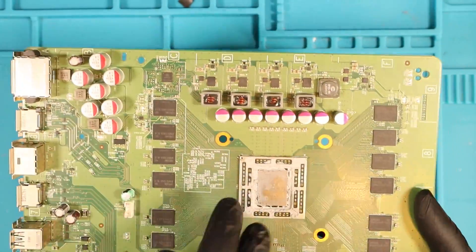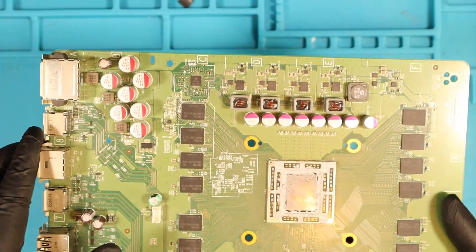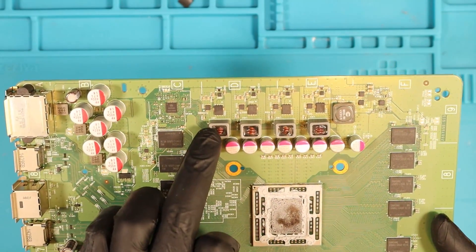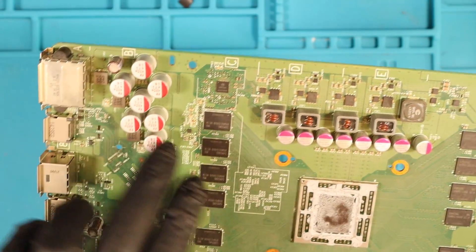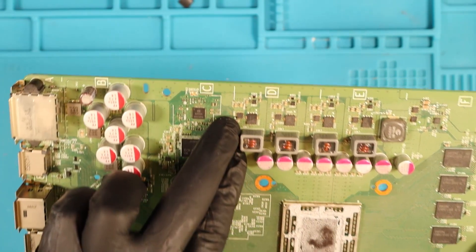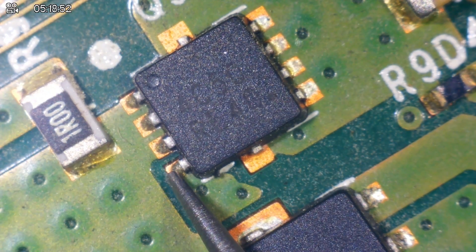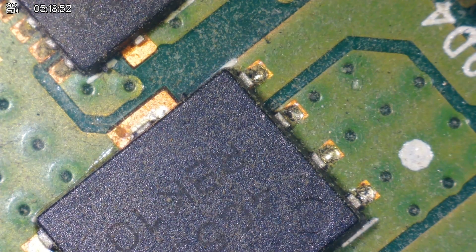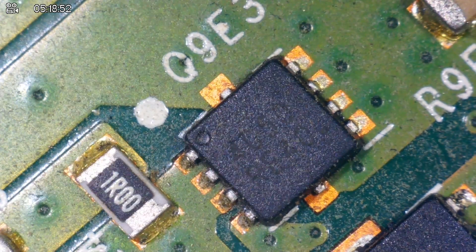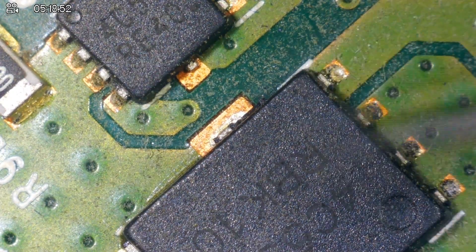Now that the cleaning is done let's check over. First thing I'm going to do is definitely check over the MOSFETs. I'll get the microscope out — I believe we measure these in diode mode with no power running to the board. You put the red probe on ground and then you put the black probe on the single trace going to the MOSFET which is called the gate. The reading we're looking for is 0.6 and we have that. We have 0.6, 0.6, 0.6, 0.6, 0.6, 0.6, 0.6. So all the MOSFETs on the power rail along here are reading 0.6, which I believe is what they should be reading.